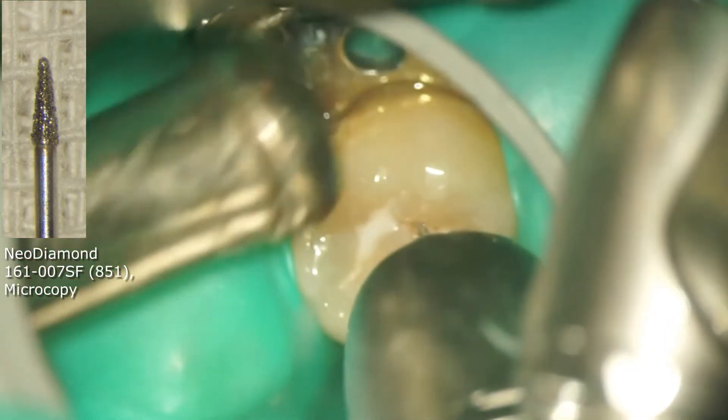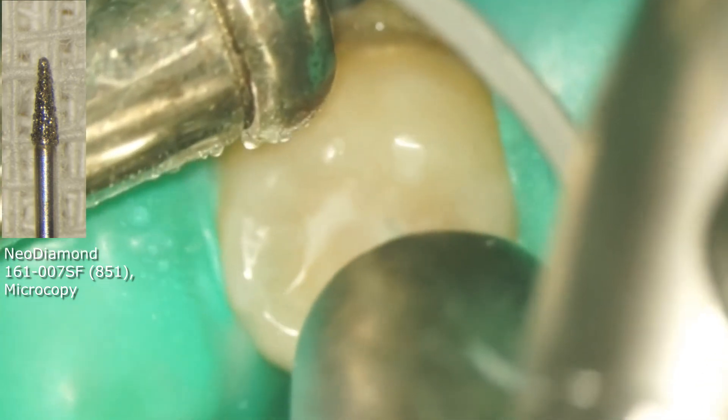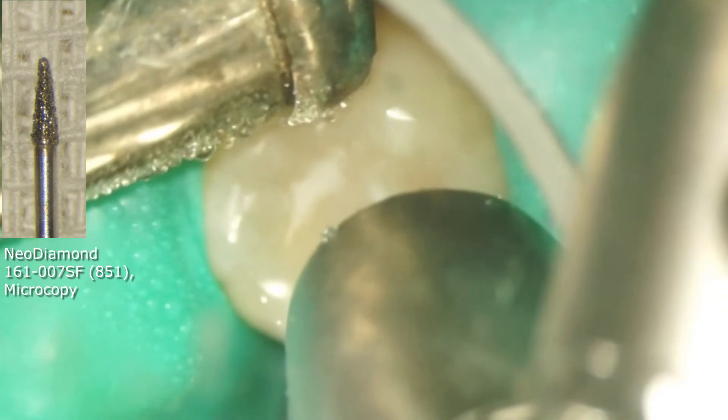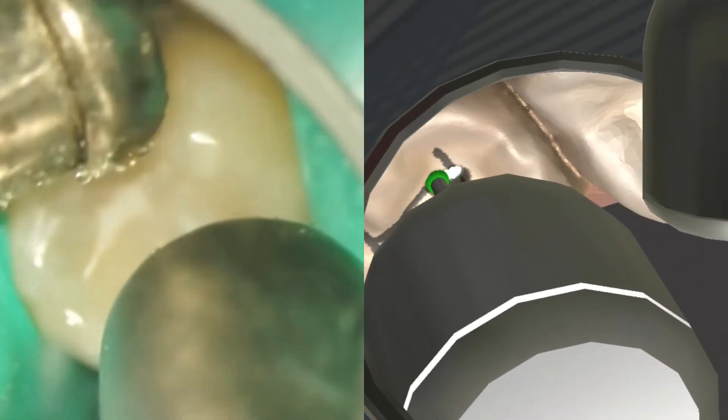This case is a fissurotomy of the left mandibular premolar. Operating on mandibular teeth with indirect vision is more complicated than the upper arch. For treating the lower arch, the cutting efficiency of the burr is essential.